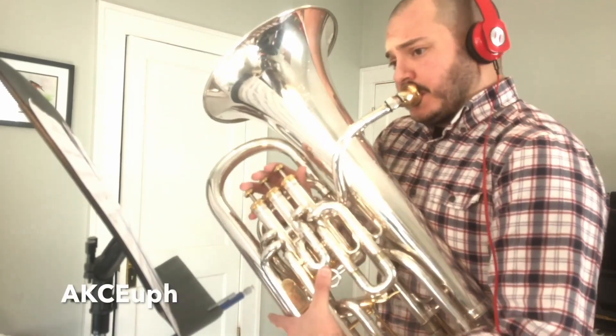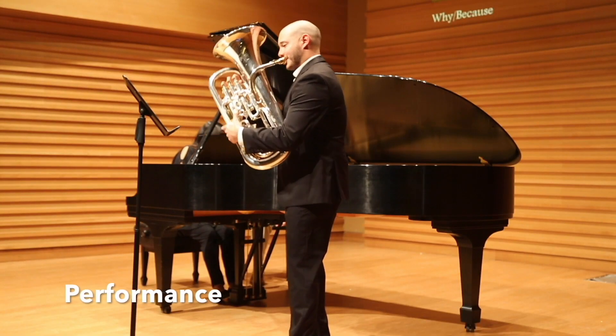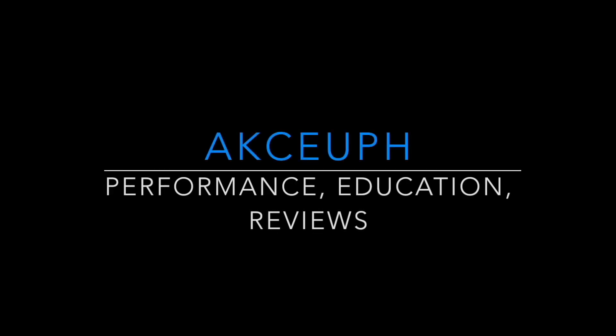Today I'm going over the Classic Series Trombone Mouthpieces by Dennis Wick. I'm Aaron, helping musicians get better faster through performances, educational videos, and product reviews.